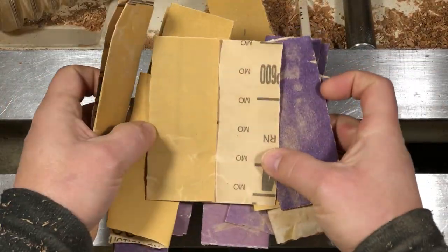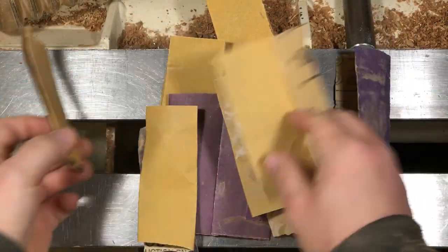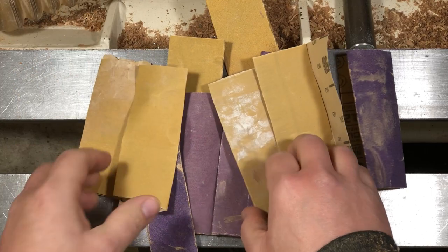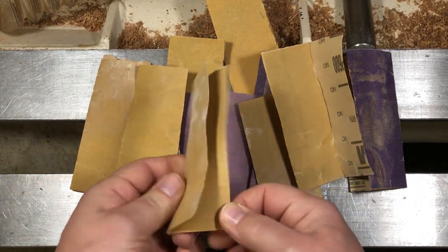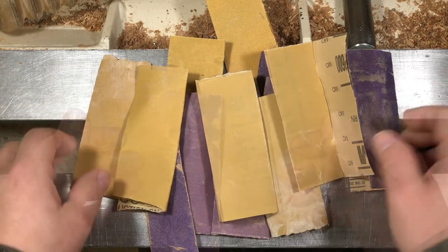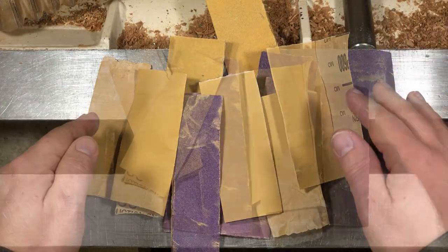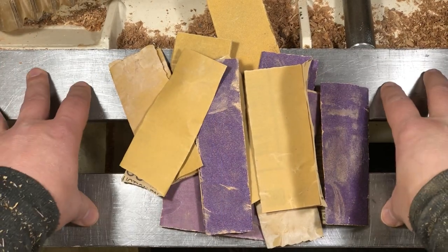I can't take it anymore. I just can't. I've had this pile of sandpaper sitting next to my lathe — or on the lathe bed — for years. Is it 600? Is it 800? Well, this is 600, it feels like 400. It's been a disorganized mess and I'm just sick of it. Okay, end rant.